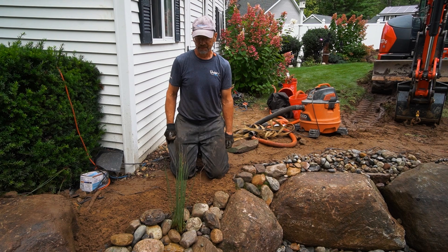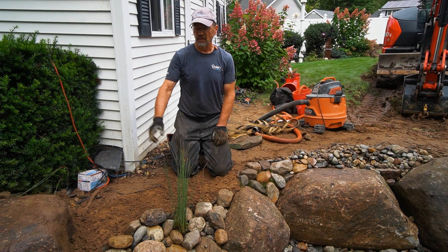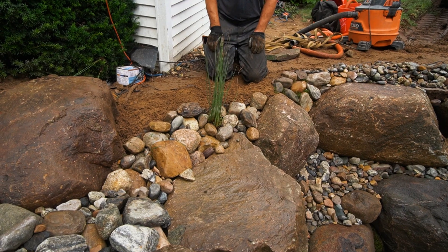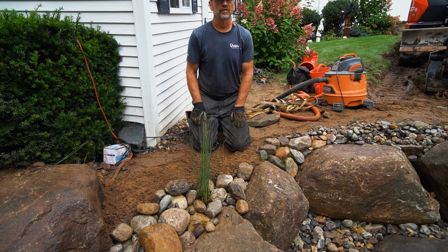So Bob, what's the reason you planted that aquatic plant right there? One of the things I wanted to do was to soften all this cobble we have on the edge. We've got a lot of rock here, so we use water plants to soften the rock. I didn't plant a really tall water plant here because I don't want to block the view of the waterfall for the customer.